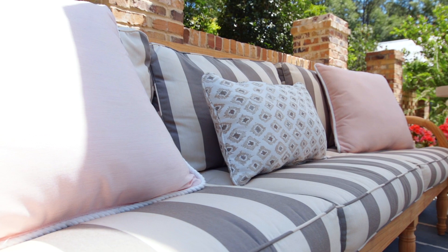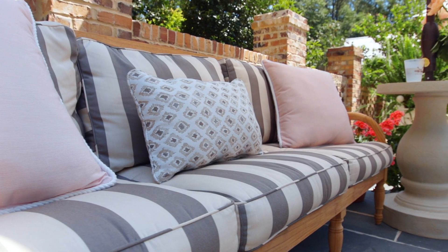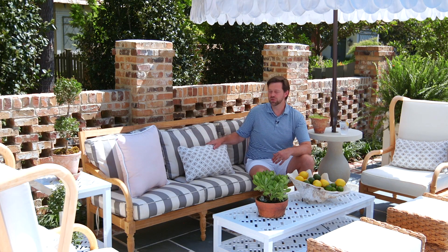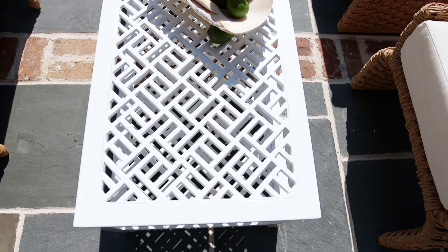That stripe is the base for the main seating, and then you can use other pieces to integrate more fun pattern and texture — from stripes to solids to pattern. I love to mix different styles together to create that curated, collected look — that traditional contemporary feel. It's all about the mix. It's all about the match.